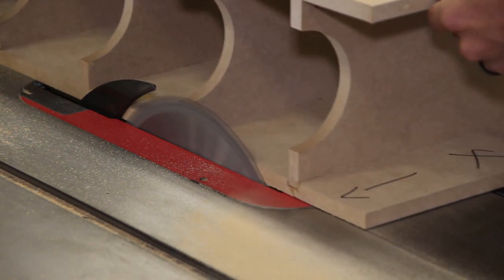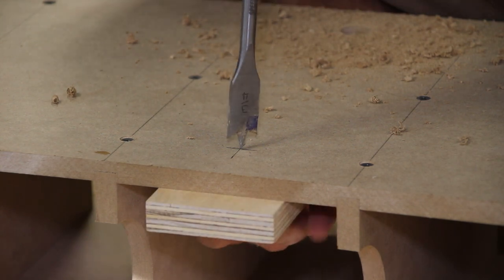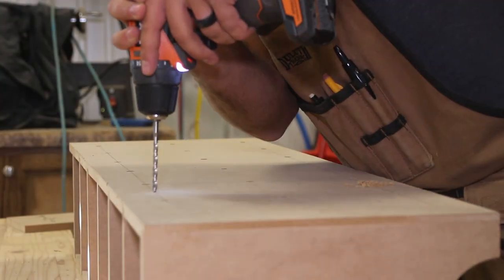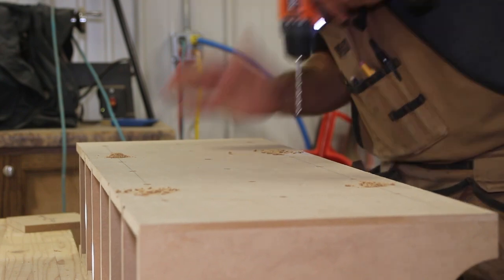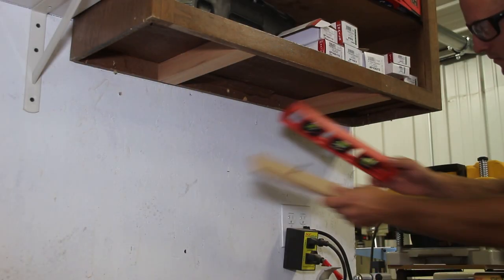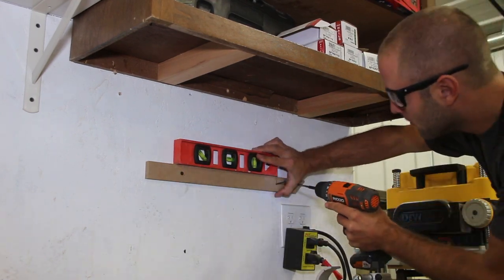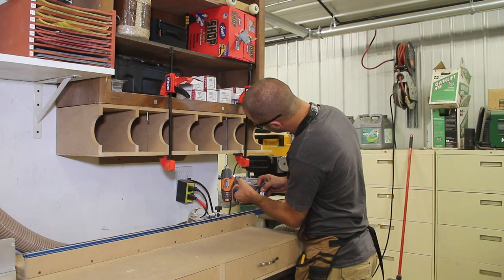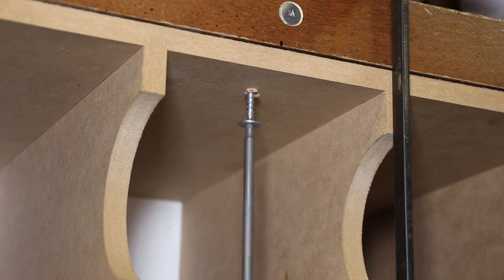I will use four PowerHead screws from FastCap to secure the unit in place. There will also be a cleat supporting the back of the unit. I need a larger hole at the bottom for the long bit to reach the screws. I use a backer block to prevent tear-out and a three-quarter-inch spade bit to make the hole. I then drill regular-sized holes in the top of the unit for the screws. I screw the cleat to the wall, place the unit on the cleat, use two clamps on the front to hold it in place, and then drive all four PowerHead screws to secure the cabinet. I then remove and adjust the cleat snug to the bottom of the unit.